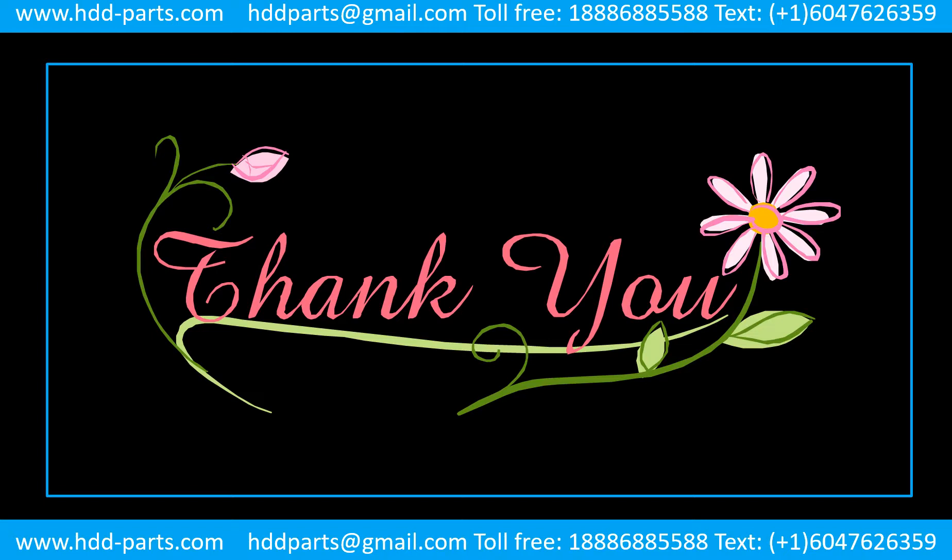Thank you for spending time on the video. Any comments are really appreciated. If this video is a little bit of help, could you please click like to support me? Thank you again. Bye.